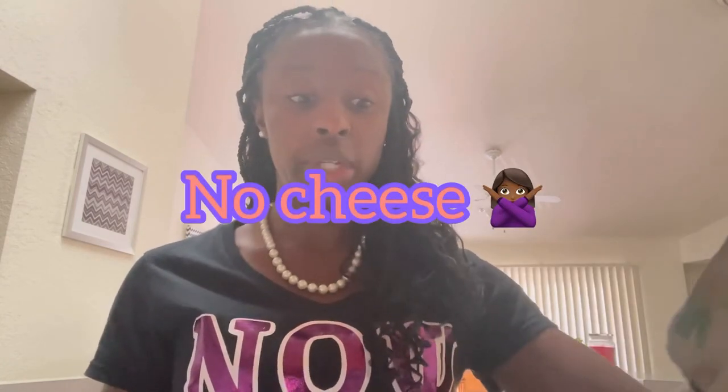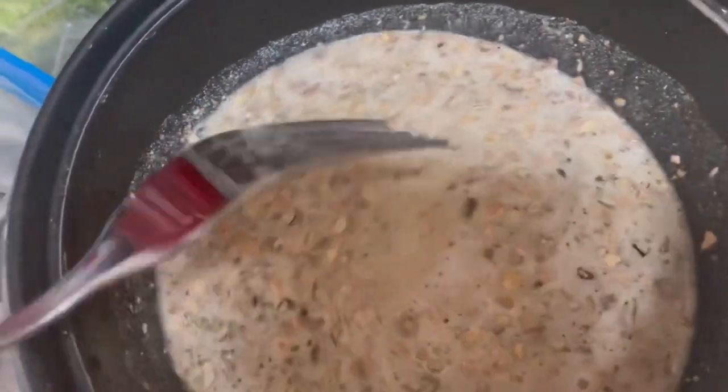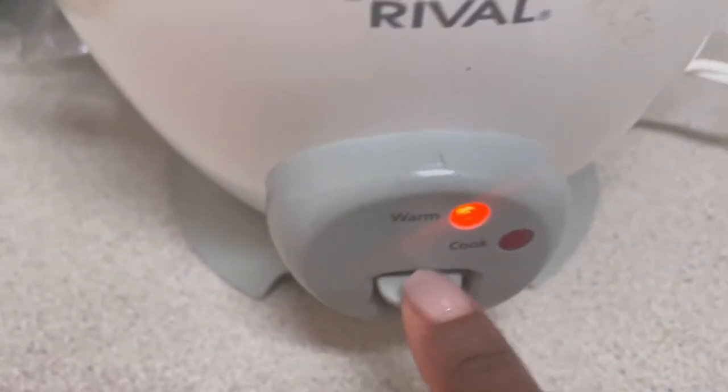Just making sure there's no cheese in here, because baby, cheese is not my friend. No ma'am. Let me stir that together. Get that a nice little stir. I'm going to pop that top on here and cook.